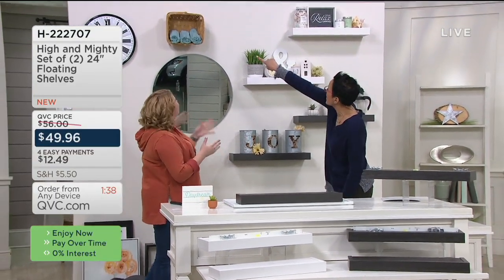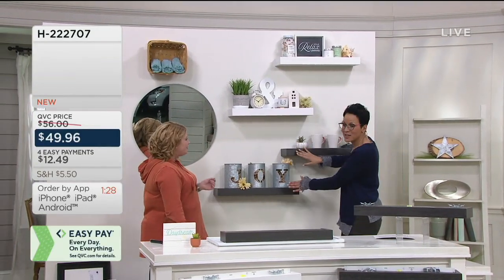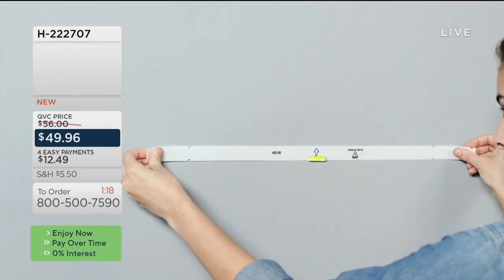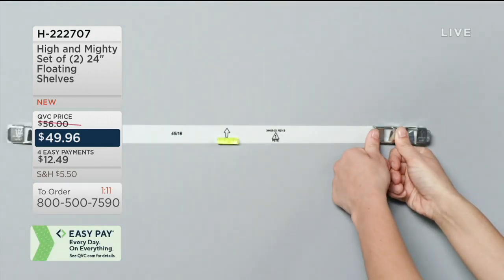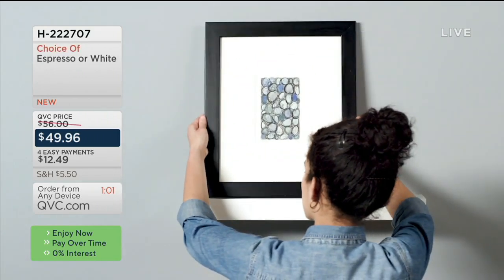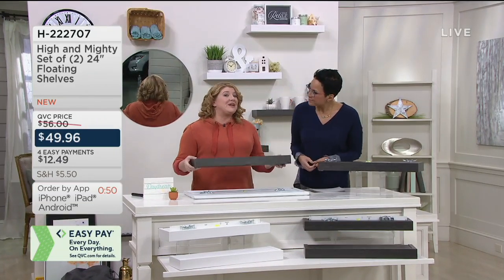These hooks are also from High and Mighty. You're choosing espresso or white, and a lot of customers are picking up more than one set. Remember, you get two shelves per set. This is a $25 shelf — it's not hiring a contractor or a handyman. You've instantly become a professional, hanging that leveling strip, pressing in the pins, lining up the shelf and popping it in place.